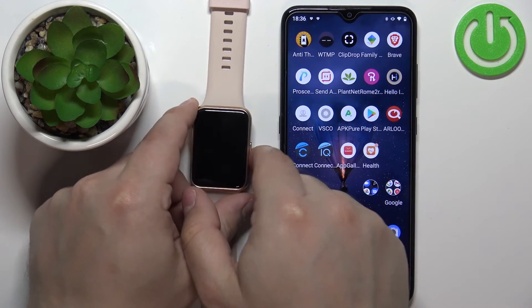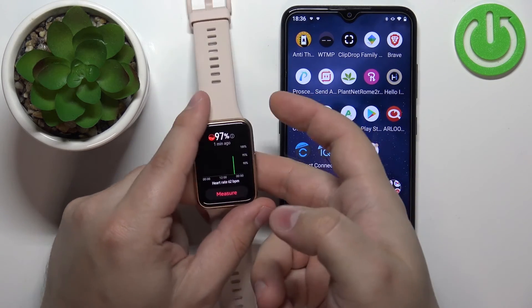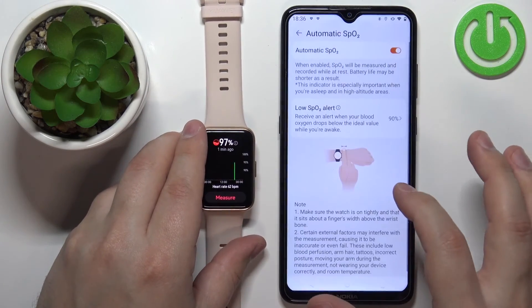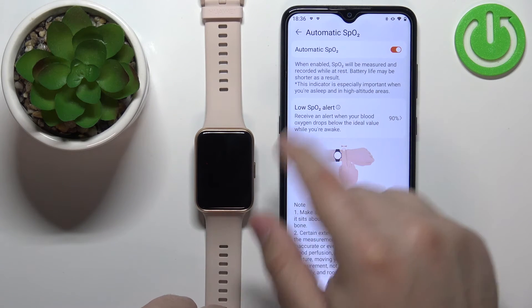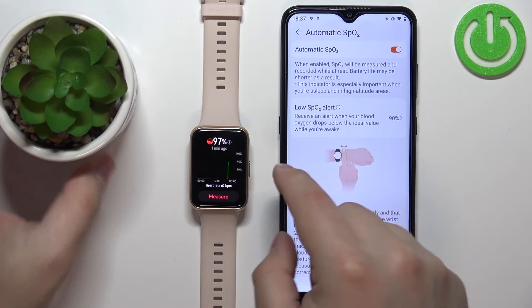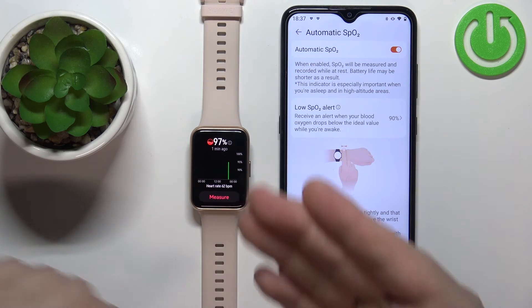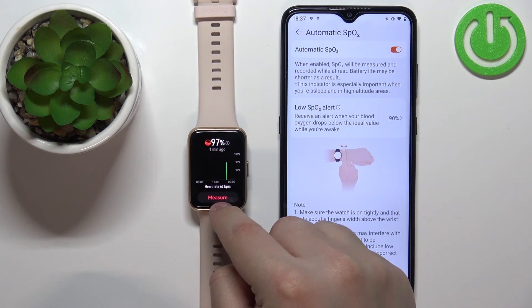Now your watch should measure the blood oxygen levels automatically. When you're not moving around, the watch will measure your blood oxygen levels. If you're using the automatic option, you will get the whole graph right here and see the measurements throughout the whole day. If you'd rather do it manually, you can also do that by tapping on the measure button.